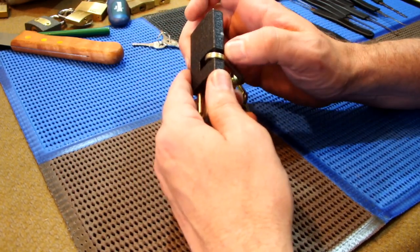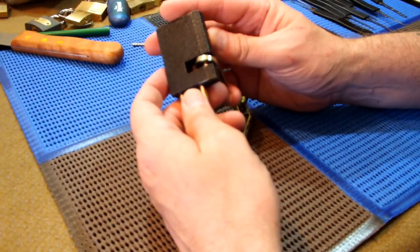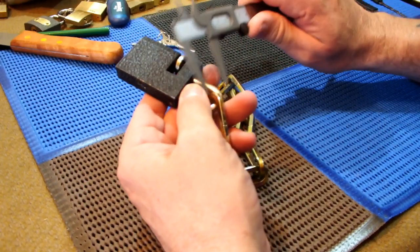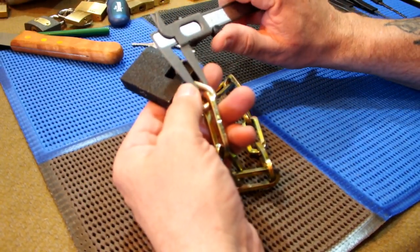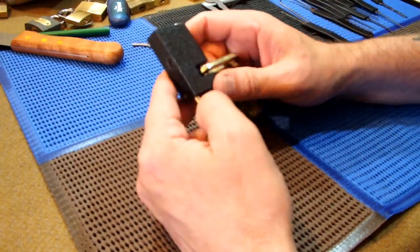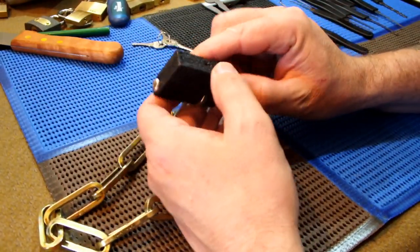Looks like the shackle has just got a stud holding it in there — there's one stud here. This is obviously to stop it from shooting all the way out. I wouldn't even worry about drilling those. The shackle is five millimeter — a 5mm shackle.